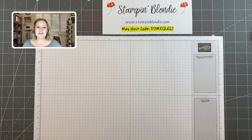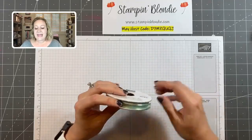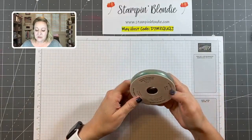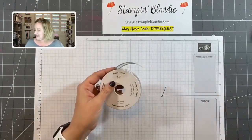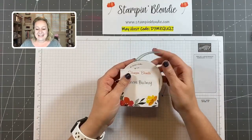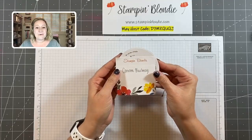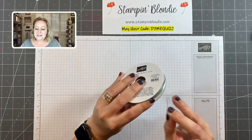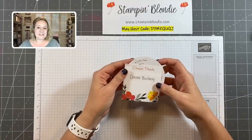Last week I featured some really fun Hand-Penned stamp set projects and we used the new Soft Succulent open weave ribbon. Our winner from last week's prize patrol is Connie — you are the winner of a full roll of Soft Succulent open weave ribbon. Congratulations Connie, thank you for watching and for sharing my video.